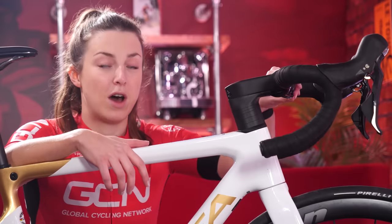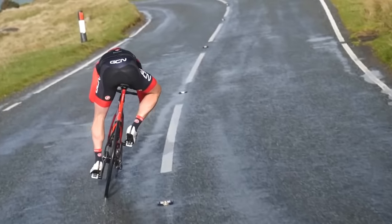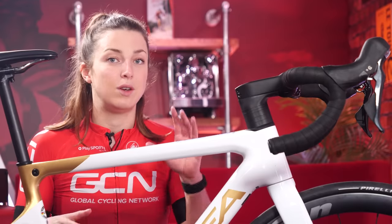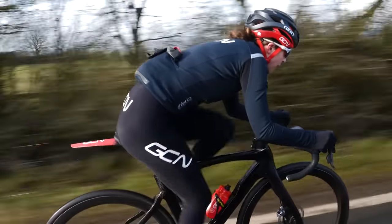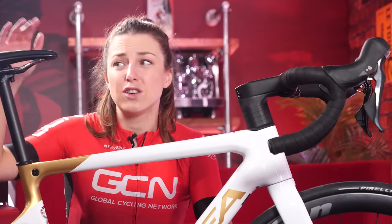Adjusting your stem and bars affects how stretched out you are on the bike. This is one of the biggest changes you can make to how your bike fits you and how you feel. You might not need to adjust anything, but if your bike is too long for you, you'll feel far too stretched out and you might not have proper control over your steering. You might get a sore neck and sore shoulders.